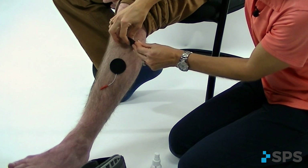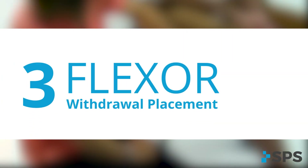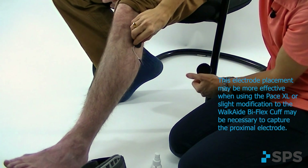The third electrode placement option is going to give you some flexor withdrawal reflex. This can help to elevate that limb while the patient's walking so that they're not only getting the dorsiflexion but also getting some limb advancement and lift to their entire lower extremity. I'm going to go back to my initial positioning with my black active electrode right over the fibular head.